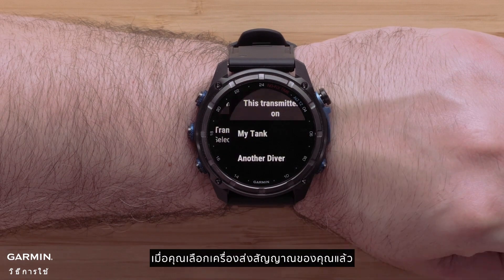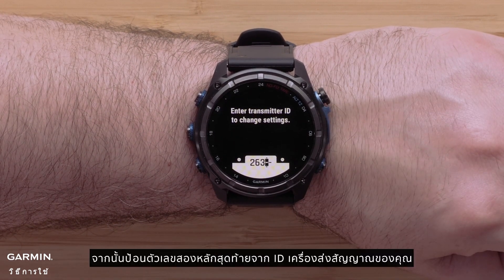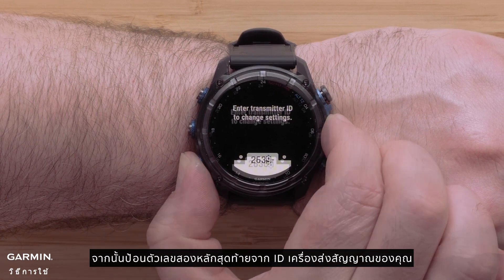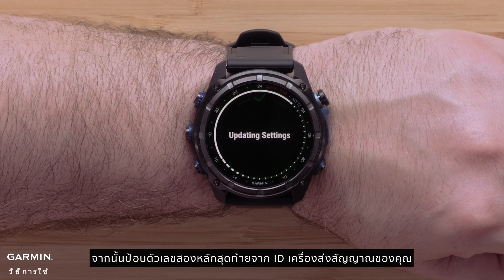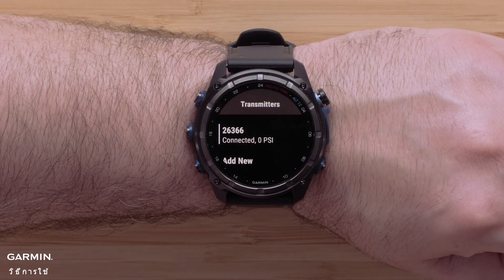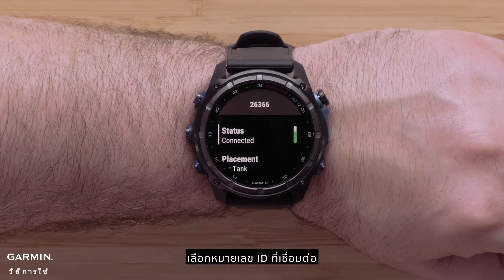Once you have selected your transmitter, select My Tank. Then enter in the last two digits from your transmitter's ID. To view or change your transmitter details, select the connected ID number.